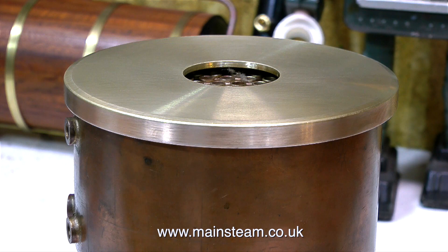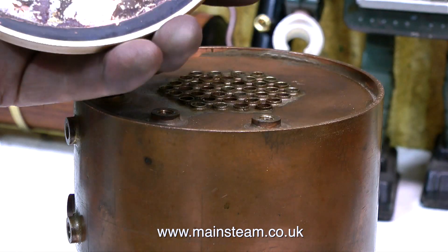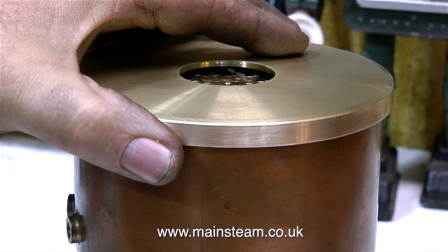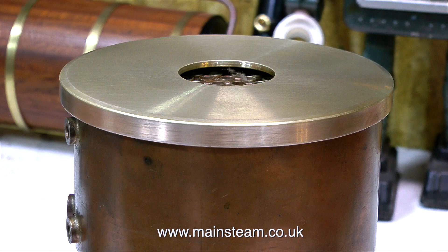One viewer commented that there wasn't much room between the top cap and the top of the boiler, and I would agree, but we need to keep the boiler's physical size small and the centre of gravity low. There's a bit more work to do on this top cap yet — please keep watching the episodes. All will be revealed in the fullness of time. But for the moment, thanks for watching, and I hope you found it useful.